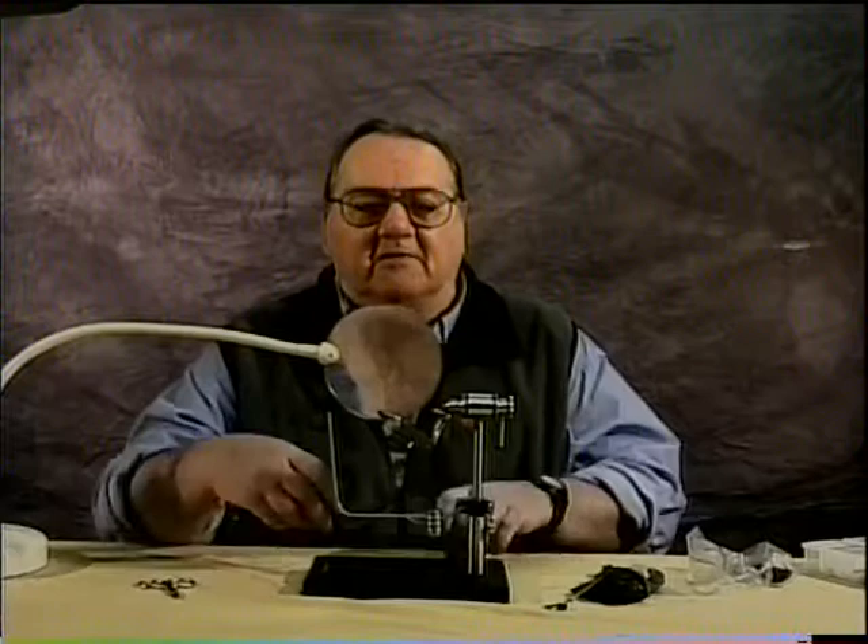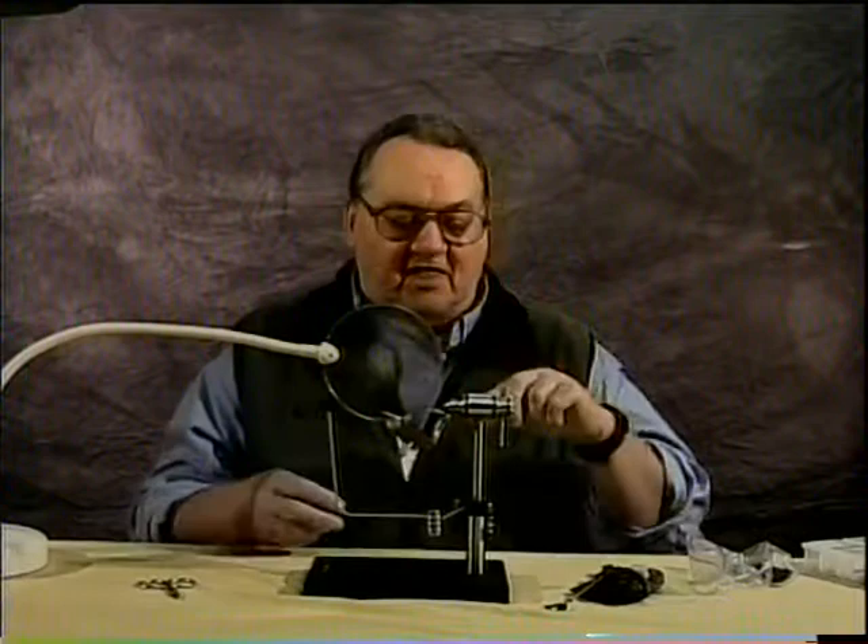My name is Ron Eagle Elk and today I'm going to be tying a Bailey's Black Spider. The hook is a Daiichi 1640 in size 12 to 16. The thread is a Pearsall's brown gossamer silk, well waxed with cobbler's wax.